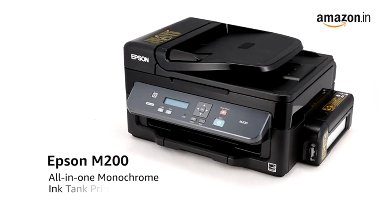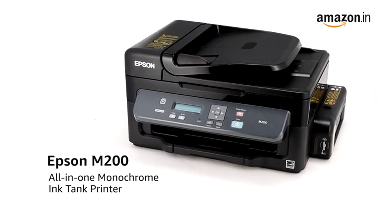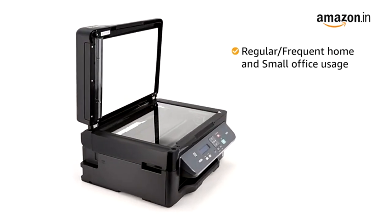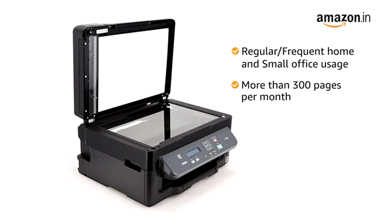Presenting Epson M200 All-in-One Monochrome Ink Tank Printer. The printer is ideal for regular or frequent home and small office usage, requiring more than 300 pages per month.